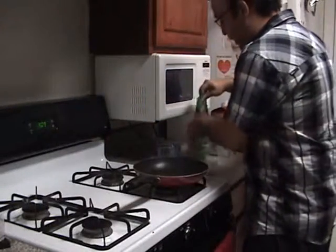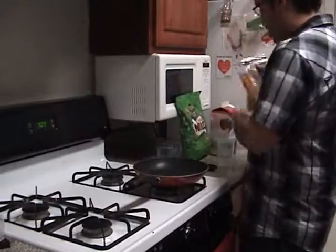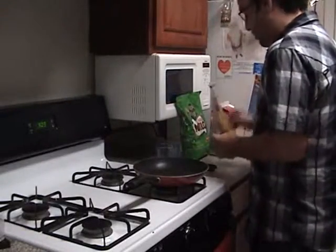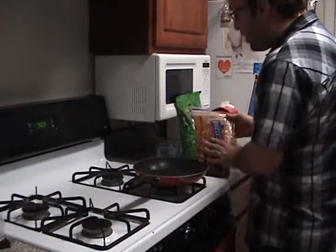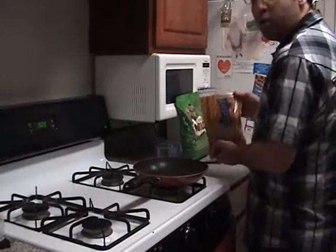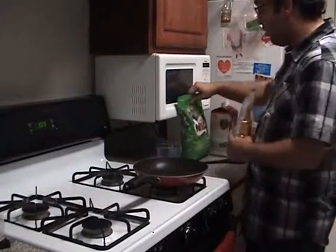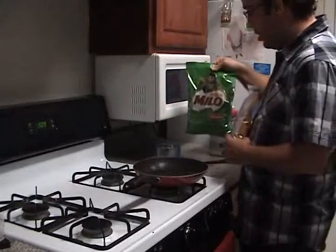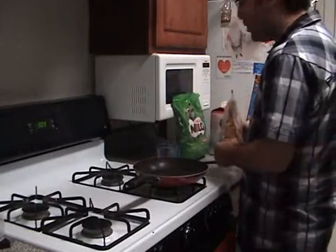So let's start from the very beginning. The first thing we're going to use is Dixie Crystal sugar. I like to use brown sugar, especially the Dixie Crystal brand. As I said before, Milo is my main choice of cocoa powder with this recipe.